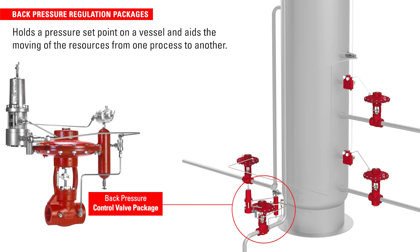A back pressure regulation package will hold a pressure setpoint on a vessel and aid the moving of resources from one process to another. Without this pressure being held on the vessel, the liquids can't be forced out of the vessel.